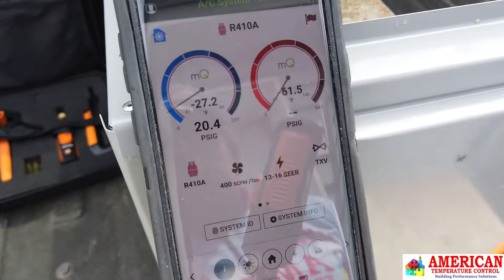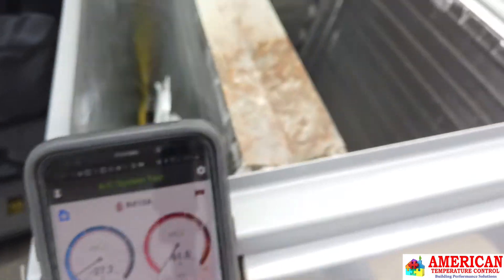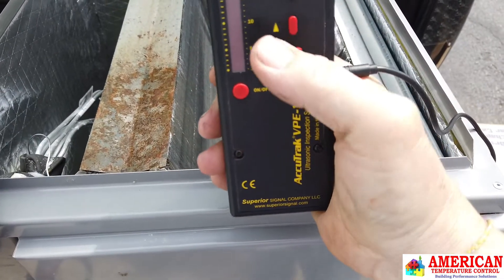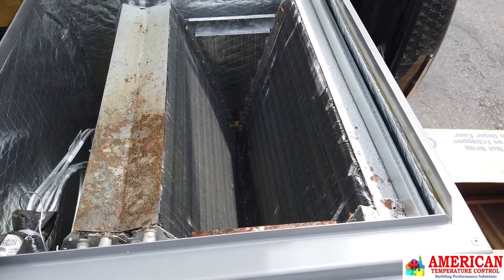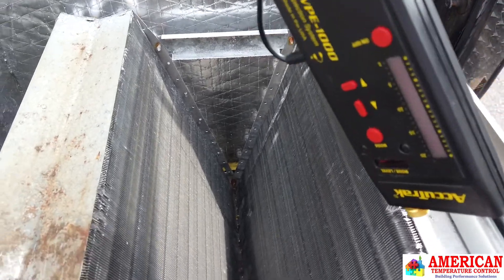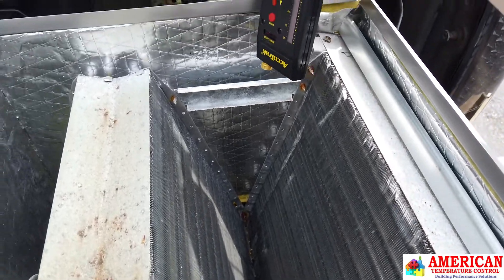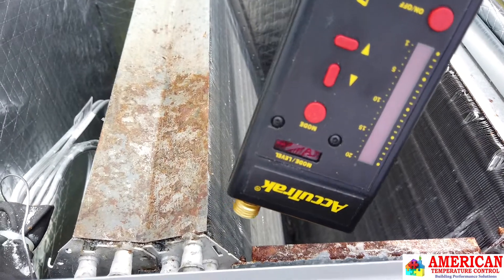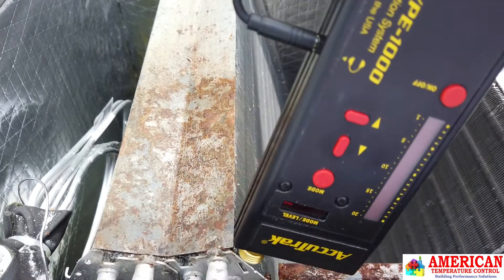And we're back. We're going to test with MeasureQuick. We are now at 20 PSI. We are still at 150 on the AccuTrack. Let's see what it does this time around. Really nothing there — we are still at 150.